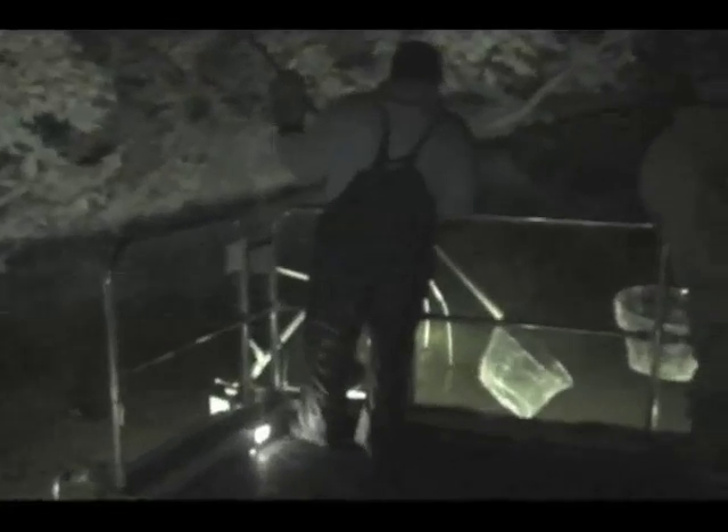After we stock a lake, we need to assess how the walleyes are doing. One way we do this is by night electrofishing. An electric current is shot into the water to stun the fish. All the walleyes we see are then netted.